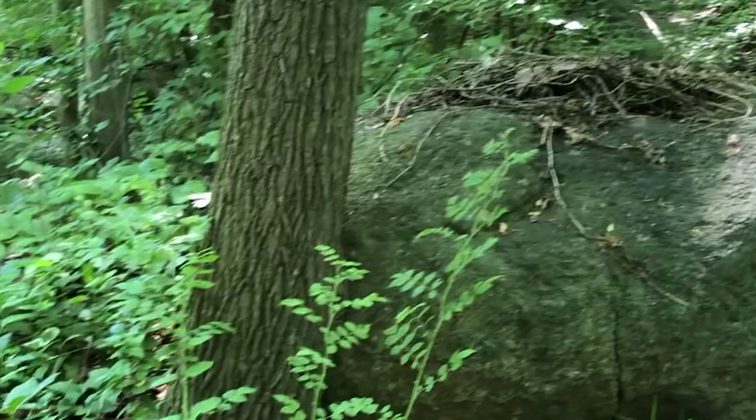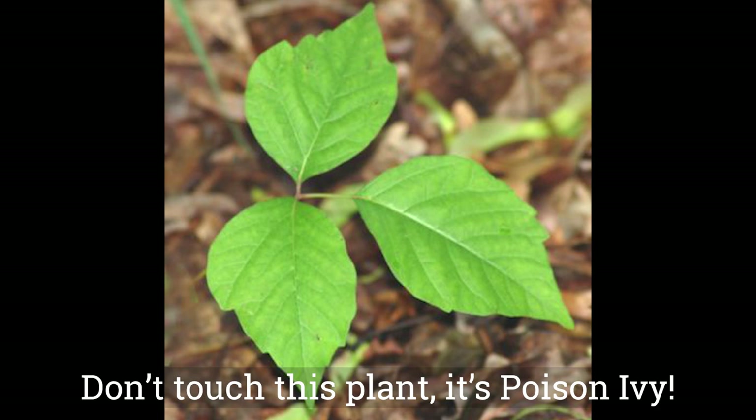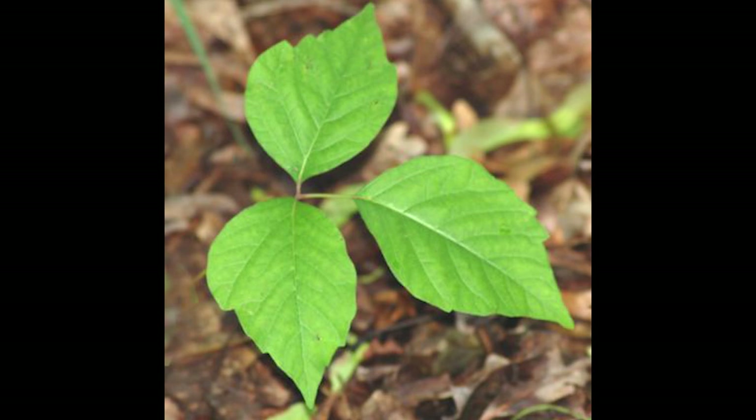The best leaves for printing are ones that have raised veins. The part you're looking at is on the back of the leaves, which is the part you'll be printing. But don't make the mistake I made by touching poison ivy, so make sure you and the kids know what poison ivy looks like.